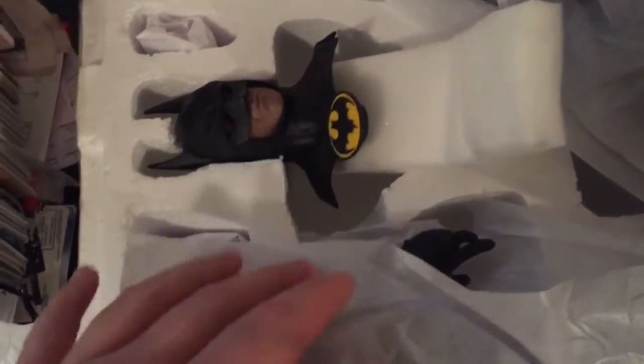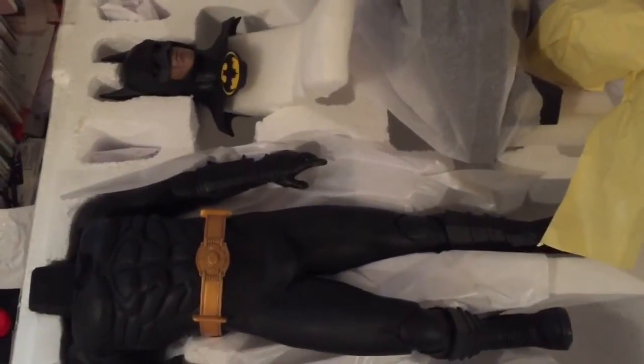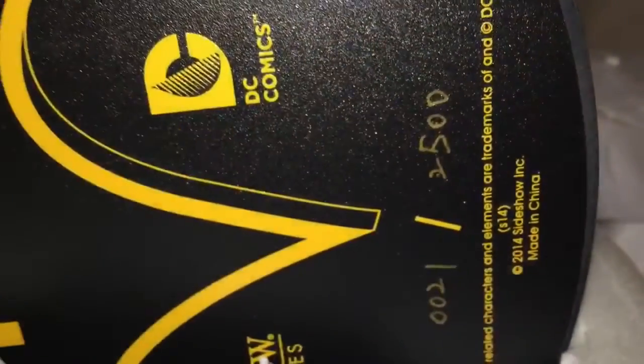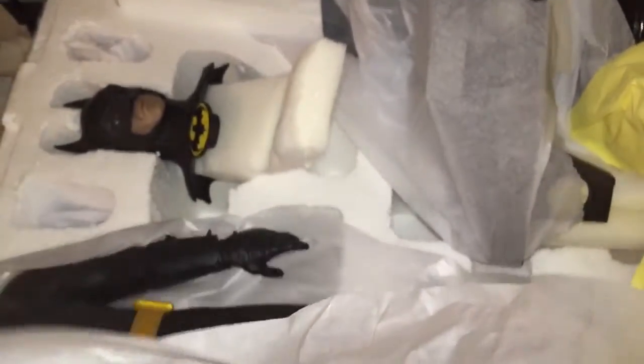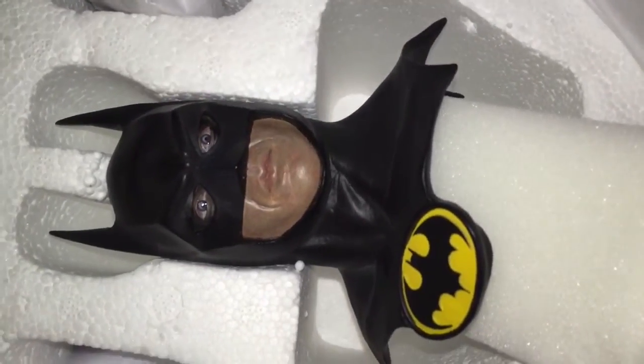Here it is out of the box. It comes broken down in a lot of pieces which you have to very carefully and patiently put together. Here we have the head sculpt which is absolutely beautiful. And the body — the bat bod. There you have number 21 out of 2500 on the bottom of the base. Here's that head sculpt with the light on it.